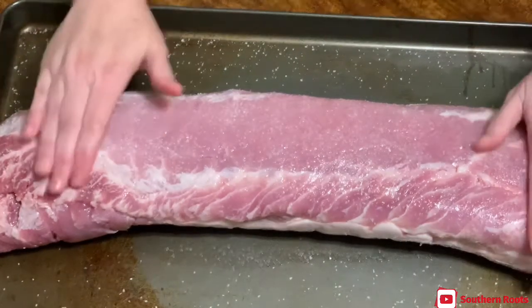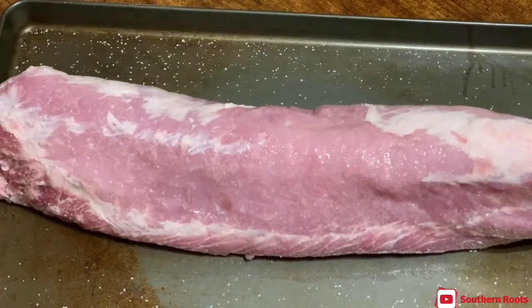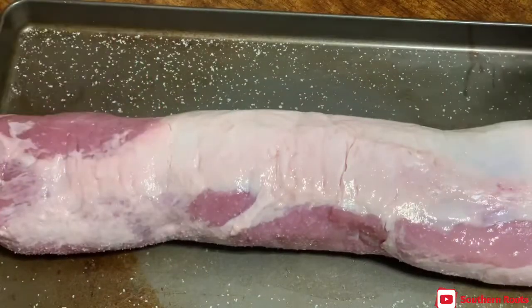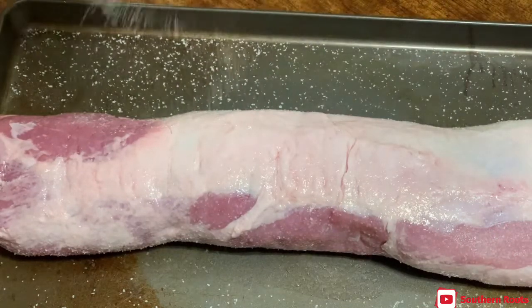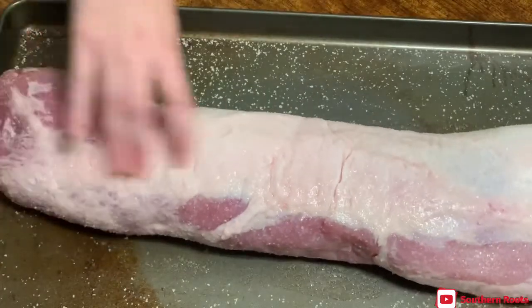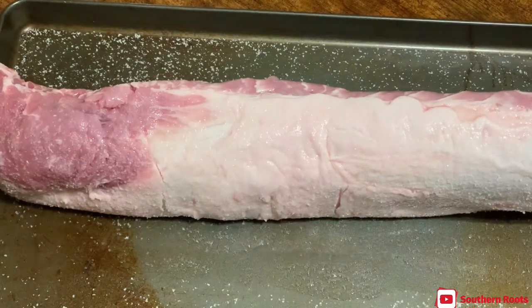If y'all can't tell by now, I love to smoke meat — it's become a hobby of mine. The salt is going to add some flavor, plus it's going to help this meat retain moisture better. Pork can dry out on you very, very fast if you're not careful. I guess it would help if I turn this the right way, wouldn't it!